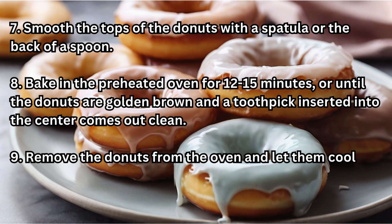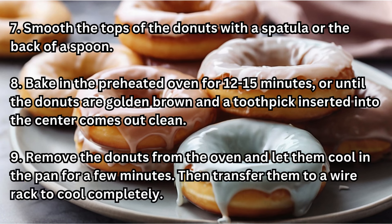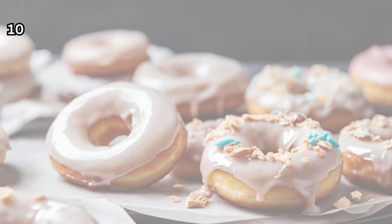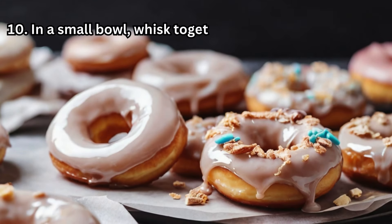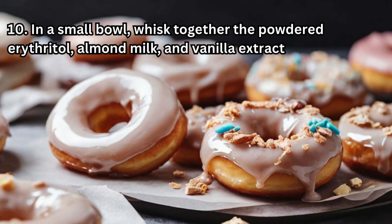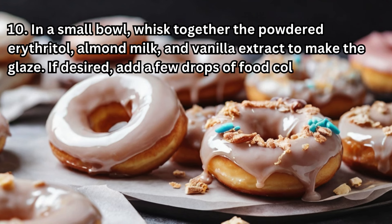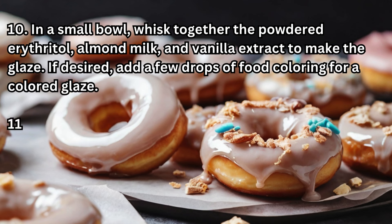Step 9 — Remove the doughnuts from the oven and let them cool in the pan for a few minutes, then transfer them to a wire rack to cool completely. Step 10 — In a small bowl, whisk together the powdered erythritol, almond milk, and vanilla extract to make the glaze. If desired, add a few drops of food coloring for a colored glaze.